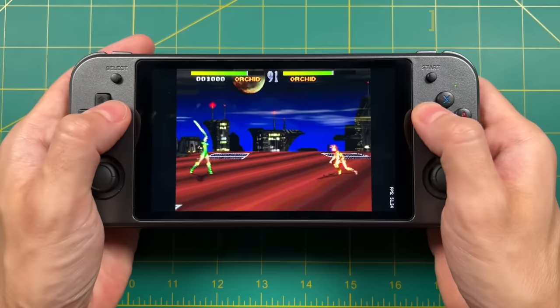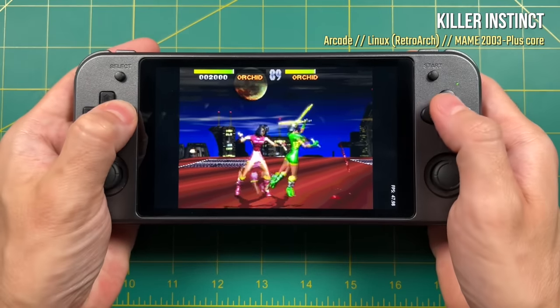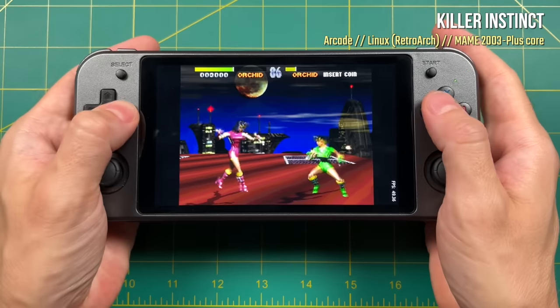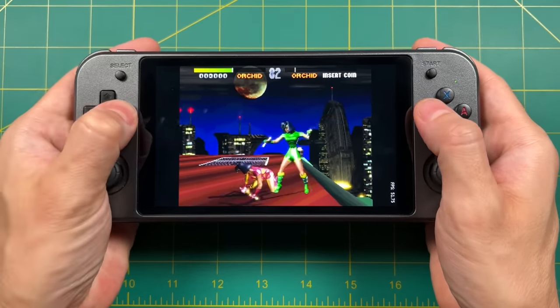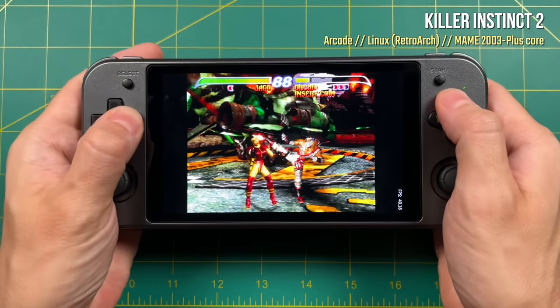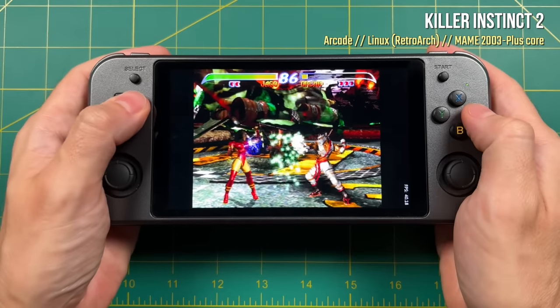The first thing I wanted to test for arcade gameplay was whether the Killer Instinct games would play on this chipset. Unfortunately, I'm sad to report they do not play at full speed. You get about 45 to 50 frames per second with the first Killer Instinct and only about 40 frames per second on Killer Instinct 2. This is kind of a bummer and I'm not really sure that any sort of upgraded firmware is going to improve this performance either.